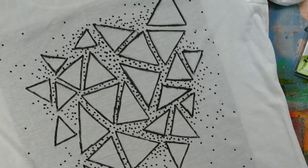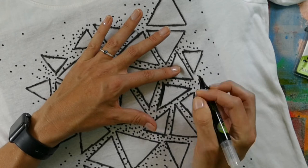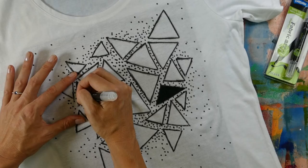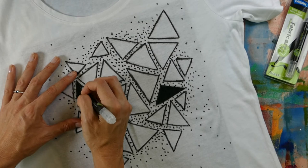And there's your design all done. But what you're going to do now is choose three triangles to colour in. By blocking out the triangles you're just giving the design a bit more depth and interest.